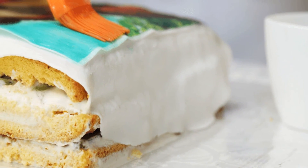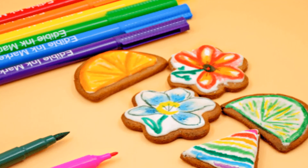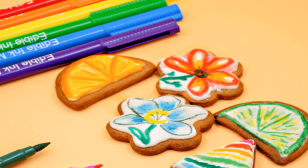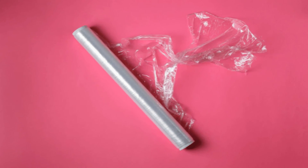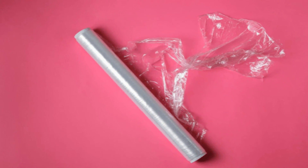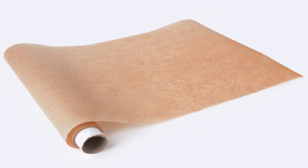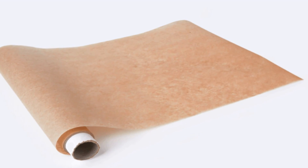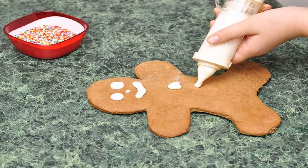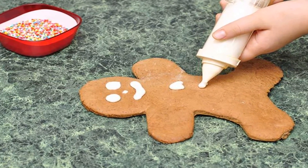Step 1: Place a sheet of wax paper over the image. Step 2: Trace the image. Step 3: Flip the wax paper over so the ink is facing down. Step 4: Use icing to create the image — it's best to work from the top and move downward. Step 5: When you're done, flip the image over and press the frosting side down into the cake. Step 6: At this point, you can perform any necessary touch-ups until you're happy with your cake. Serve and enjoy.